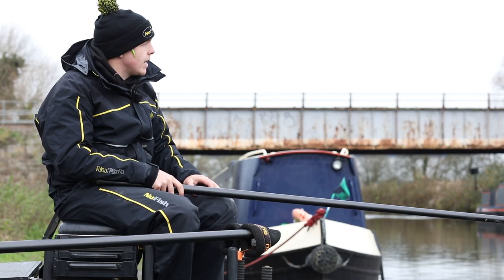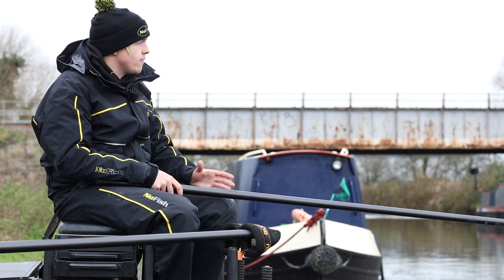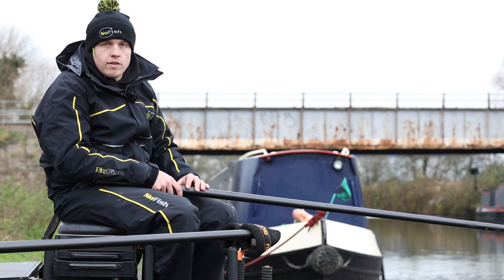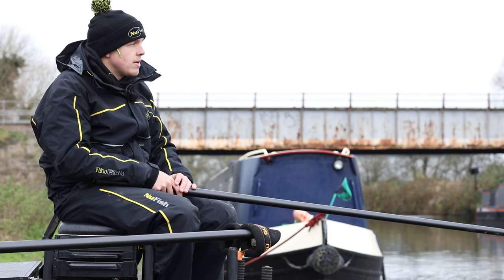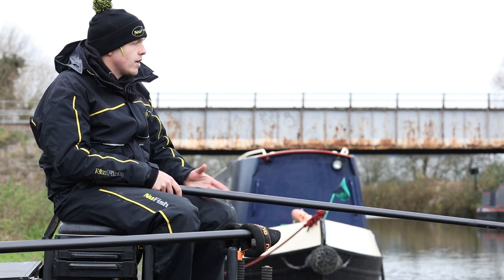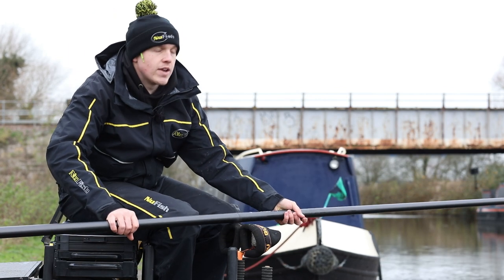We've been fishing the bread line now for two hours, alternating rigs, having really good runs of fish, topping up with little golf ball-sized balls. But while I've been doing that, I've been going out every 20 minutes and topping up my caster line. So we're going to have a look on it now — hopefully go straight under and get a bite, because this is generally when we catch the better stamp fish.